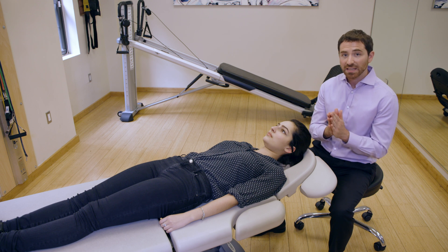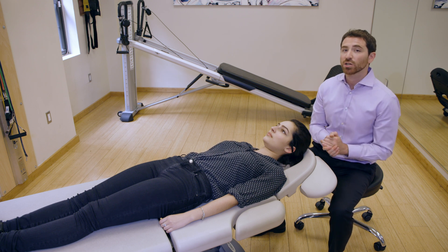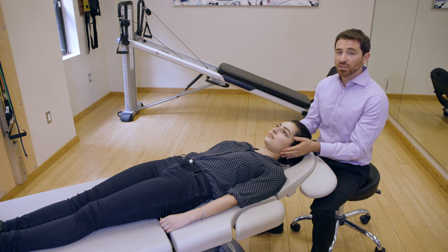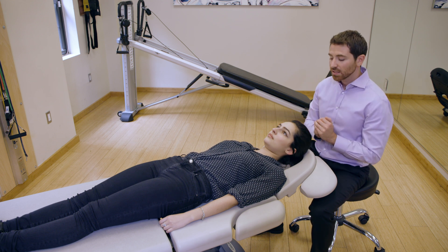If you received a diagnosis of lateral canal canalolithiasis BPPV, you can use this home treatment called the 270-degree barbecue roll. For example, say you were diagnosed with your left ear affected — we're going to treat a left-sided lateral canal BPPV canalolithiasis.